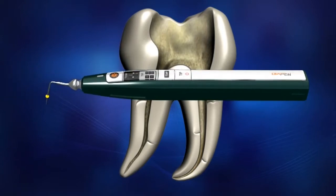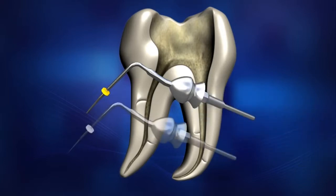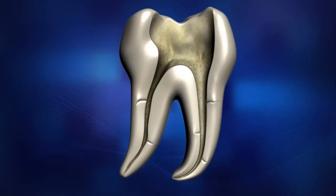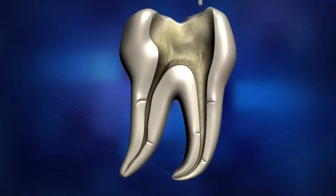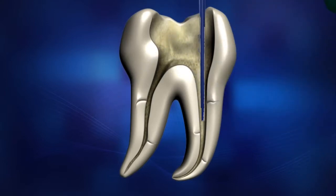It is very important to select the appropriate Diapen tip that most closely matches the size of the prepared canal. To select the appropriate tip, try inserting each size tip one by one. The purpose of this is to measure the length of the canal. Select the largest tip which can be inserted 3 to 5 millimeters from the apex. Once the appropriate tip is selected, move and set the endo stop according to the measured length.